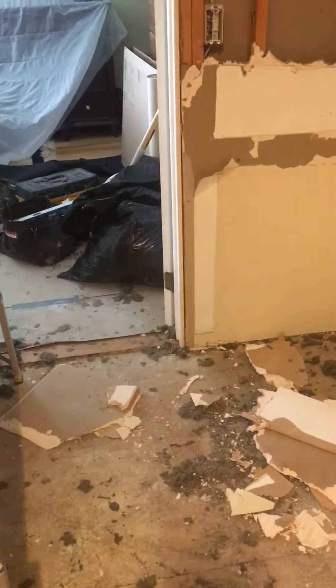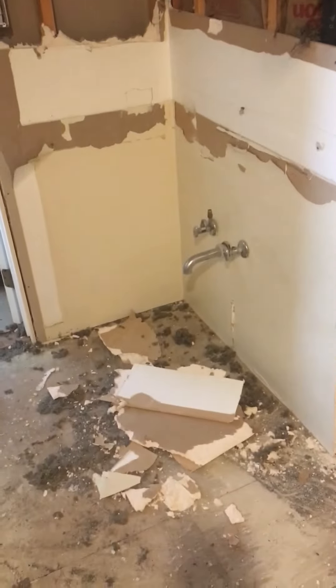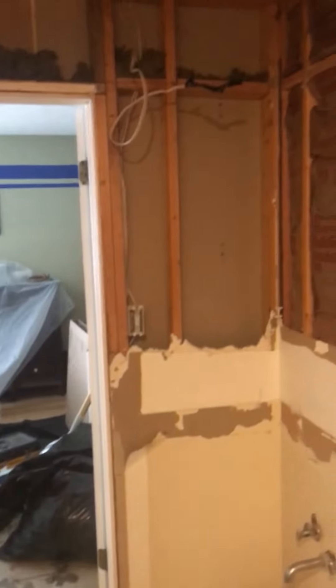This is probably about a day or two of demo, just trying to get everything laid out and out of here. Dumpster-wise and making passes for electrical — there's going to be new drywall and stuff coming in. I'll keep you guys posted and show you the progress. Have a blessed day.